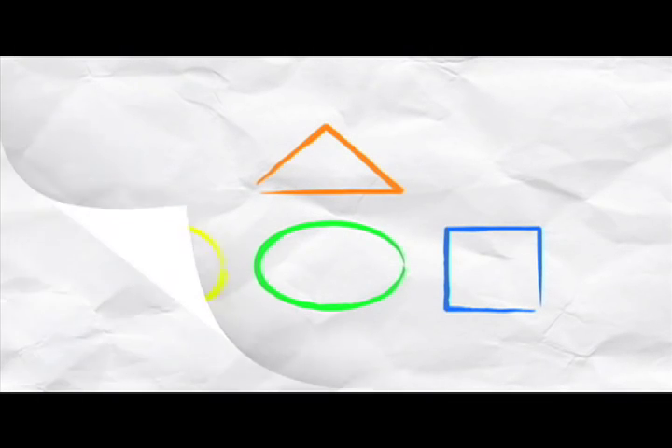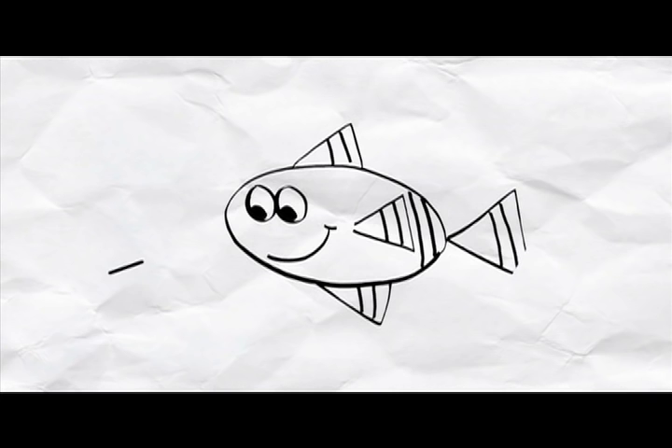Now that we've learned our basic shapes, let's get out a new piece of paper and I'll teach you how to draw this fish.